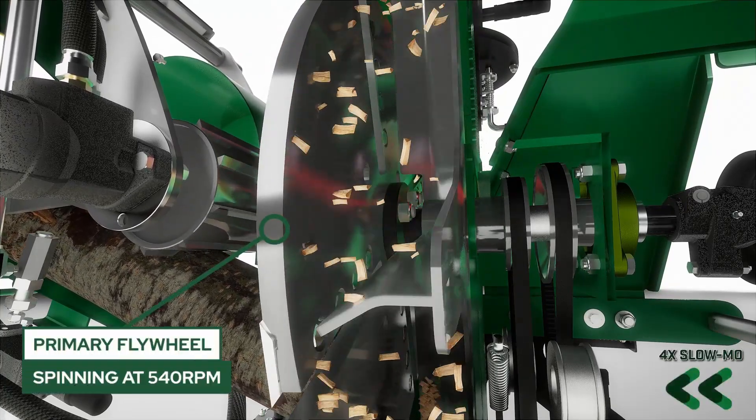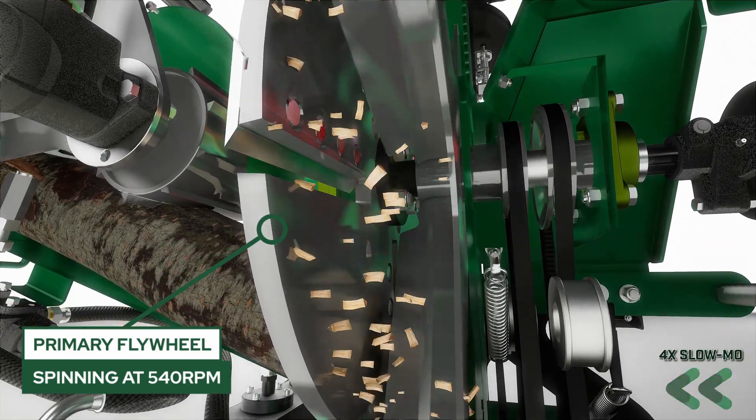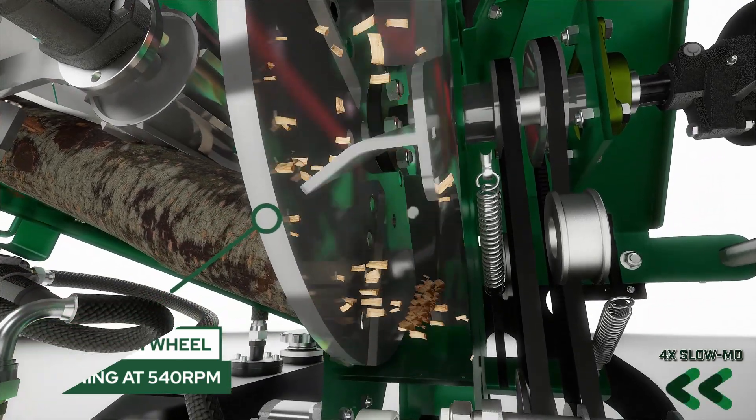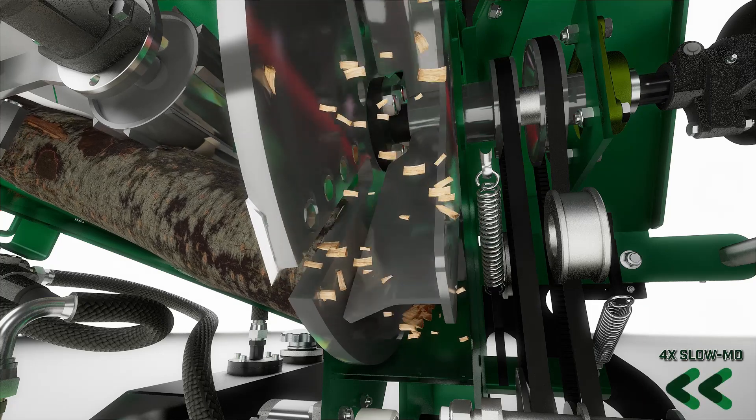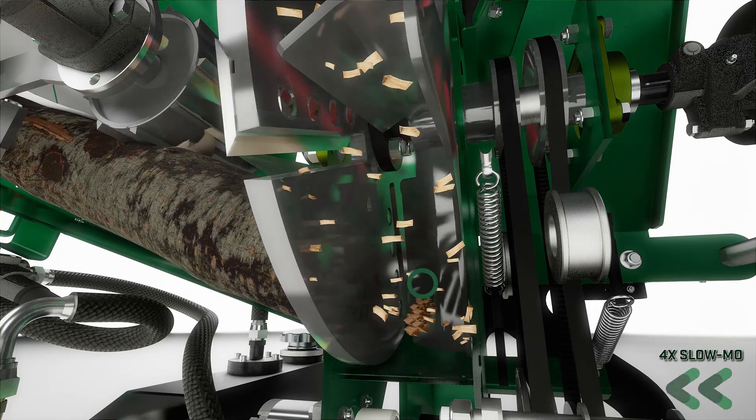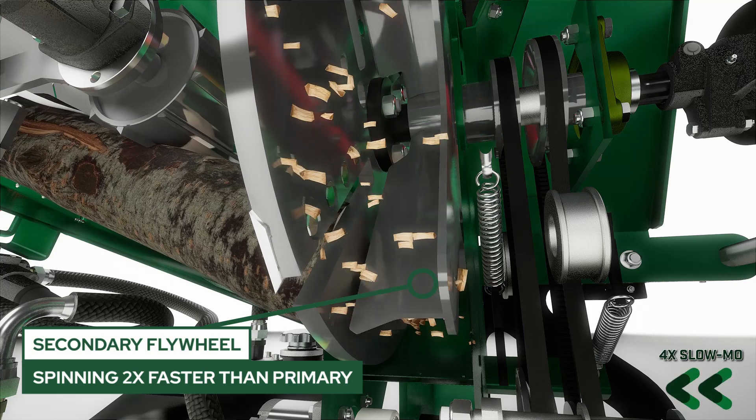The primary wheel spins at 540 RPM, efficiently utilizing your tractor's horsepower and torque for chipping. Chip material passes through the primary flywheel, where it is then gathered by the paddles of the secondary flywheel to be discharged.